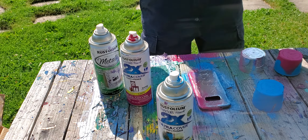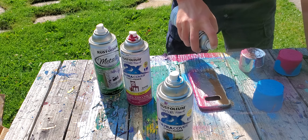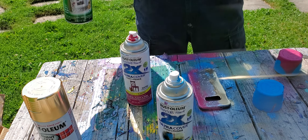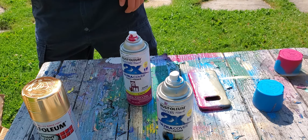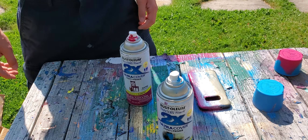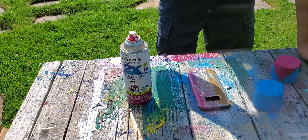Next up, some gold. I don't like gold. I'm not gonna use metallic silver or gold. My favorite color is satin blue.